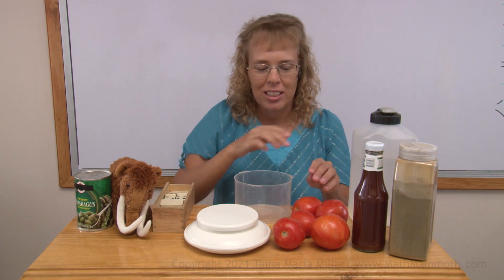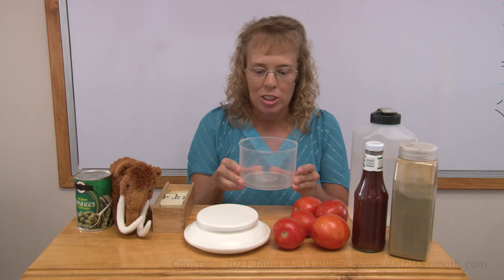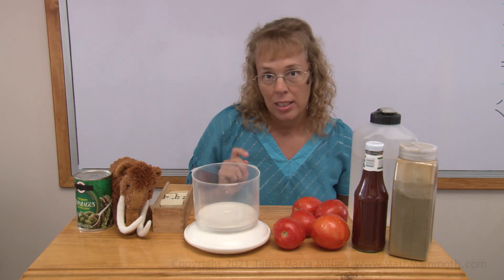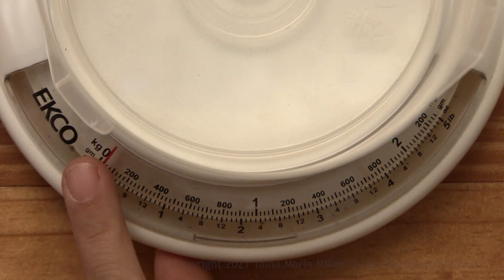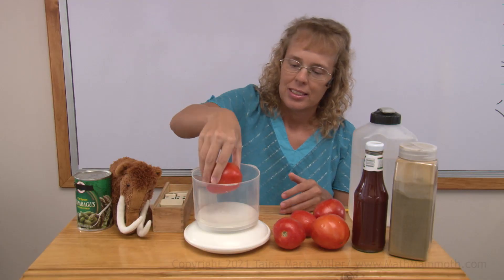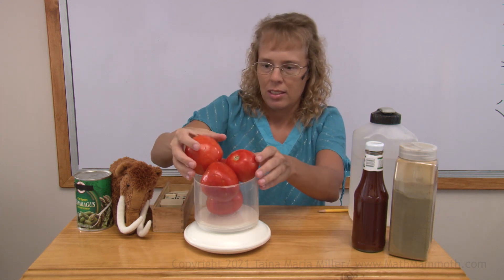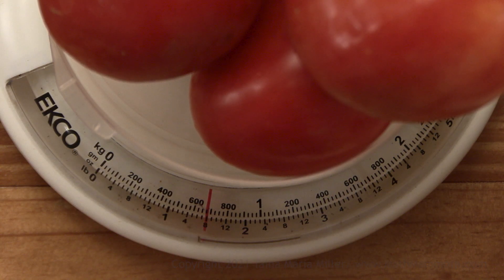For all these tomatoes, I cannot pile them here — they will just roll off. So I'm going to use an extra container here and put it on top. Now I need to adjust the zero line again, because now it's off zero; the red line needs to be at zero. Now let's try. And now we get our reading: one pound, eight ounces, which is exactly one and a half pounds.